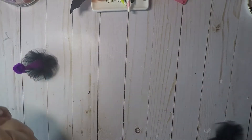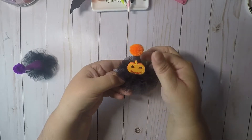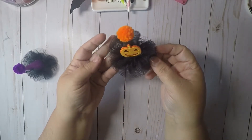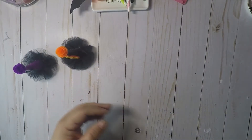Then I made this one — it has a pumpkin here with an orange pom-pom, black tulle, and black glitter paper. I thought those were pretty cute.